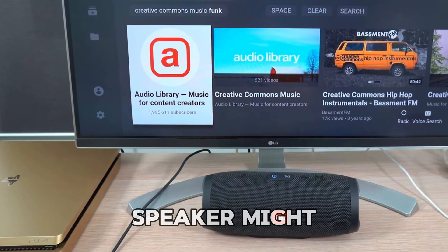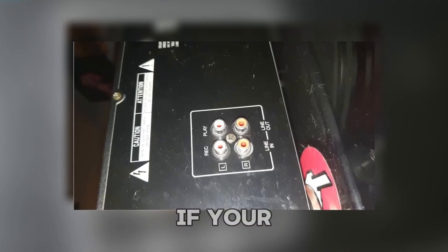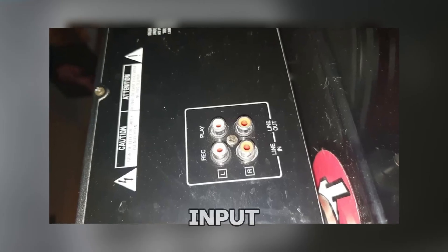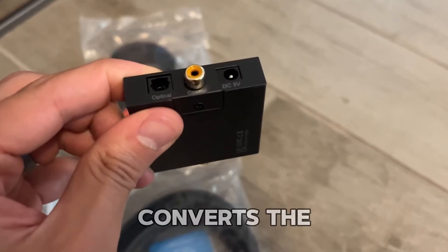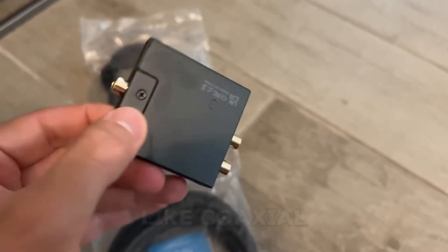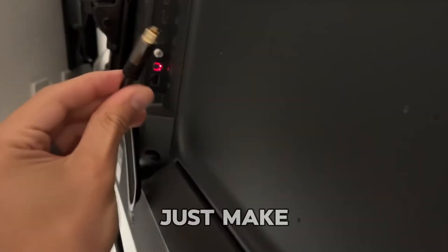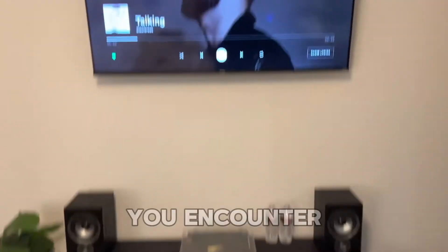Sometimes your monitor and speaker might not play nice if they use different types of audio outputs. For example, if your monitor has RCA or AUX but your speaker needs a digital input, an analog-to-digital audio converter is the solution. This little device converts the signal from analog to digital — like coaxial or optical — ensuring a smooth connection. Just make sure your monitor has an audio output port and you're all set.